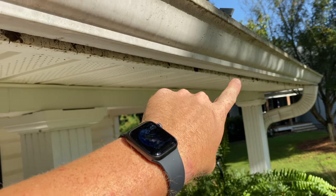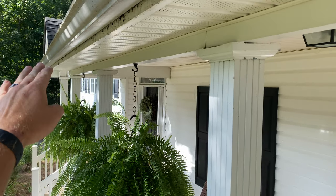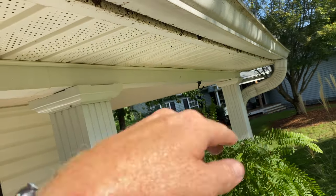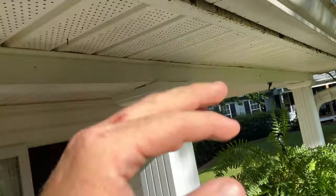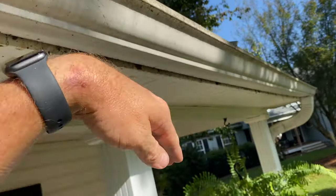Gutters are not supposed to be level. You should have a higher end of your gutter that gradually drops down to where your downspout is — this makes sure that you don't get standing water. In our case we've got a bowing or a sink in the gutter, and as you can see the water just sits there.